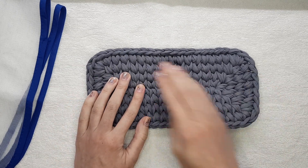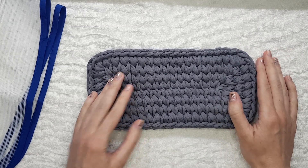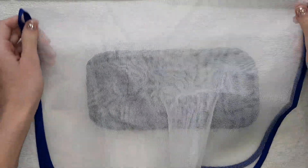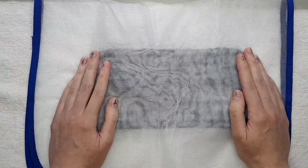All you need to do the wet hot treatment is just an iron and some material that you can put between the iron and your crochet piece — it can be a little towel, or for example a special material for ironing delicate clothes.